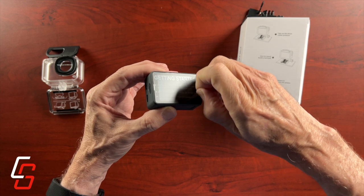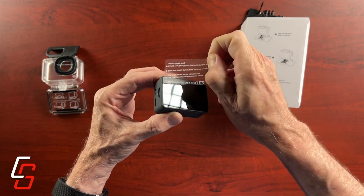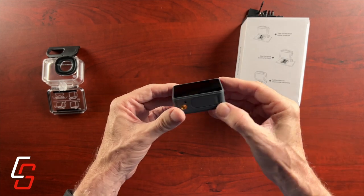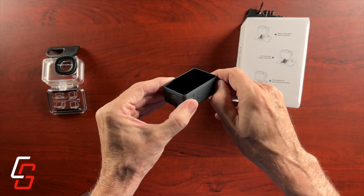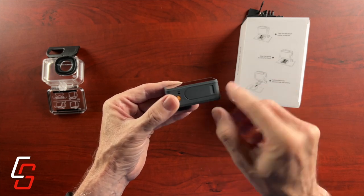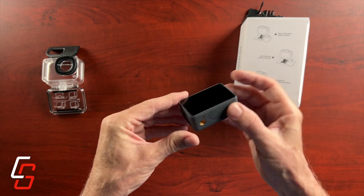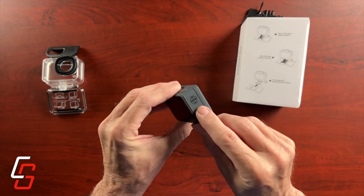To get started, Acaso recommends downloading their app and installing it on your smartphone so that you can communicate with the camera. I do like that there's a battery door on the bottom that is weather sealed, and there's a quarter-twenty tripod mount.